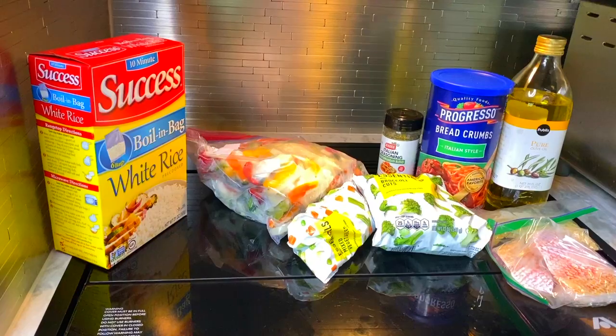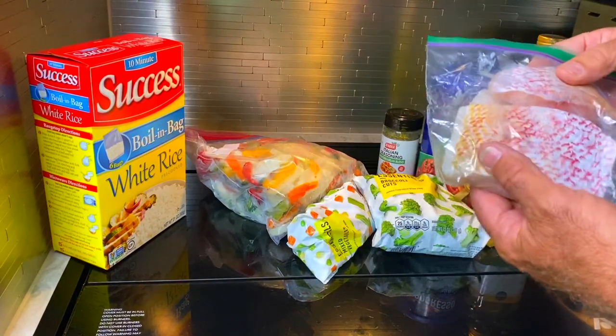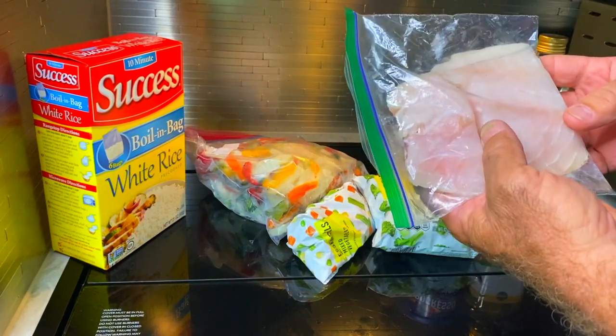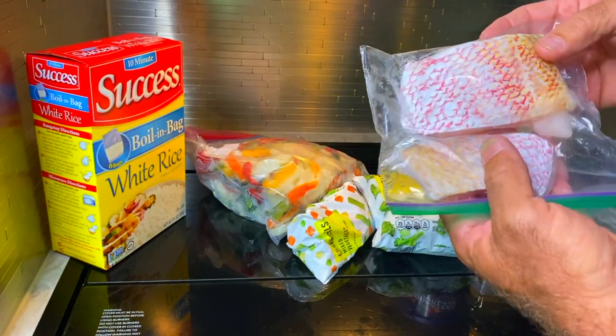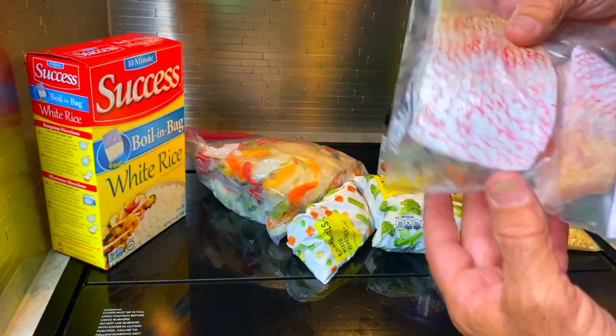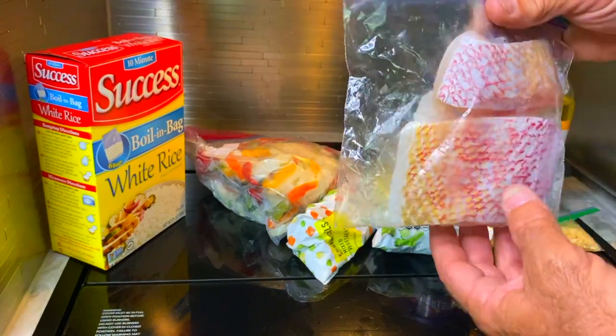This time we're gonna do a first — I'm gonna cook some snapper, red snapper. Let's take a look at what I got. I have my red snapper: three big huge fillets, and I cut them up for single servings for me and put them individually zip-locked and froze them.